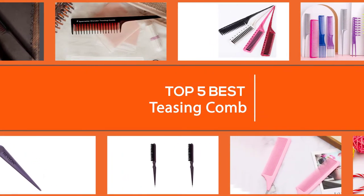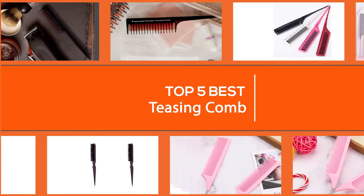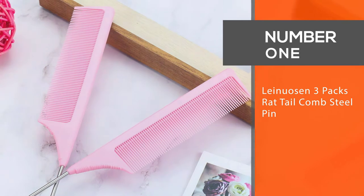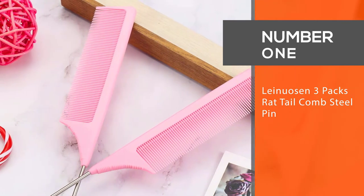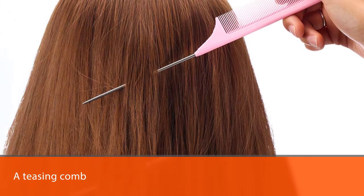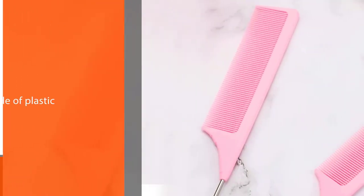Here are the five best teasing combs, so let's go. Number one, most popular: Lanuosan three-pack rat tail comb. Lanuosan's pack of three is the teasing comb that belongs most in our best overall category. These combs offer everything you could need in a teasing comb.